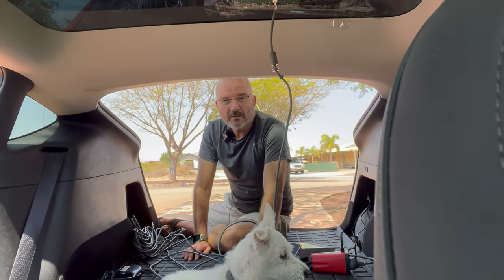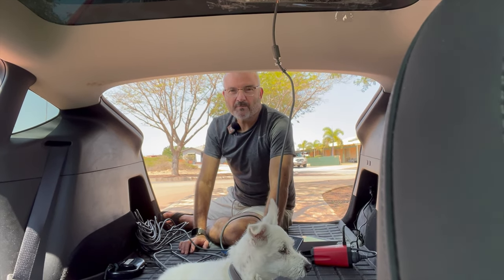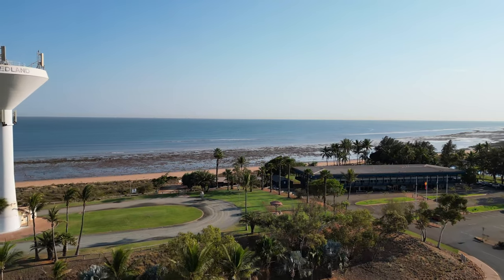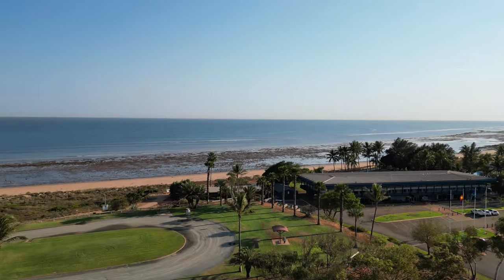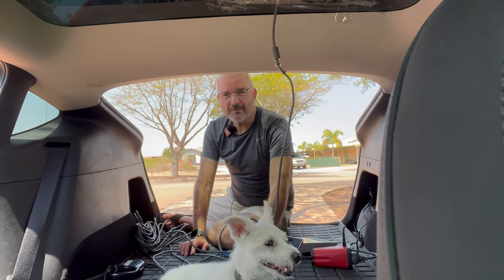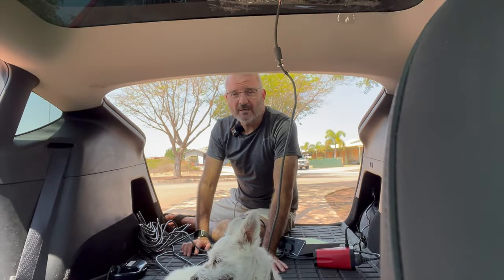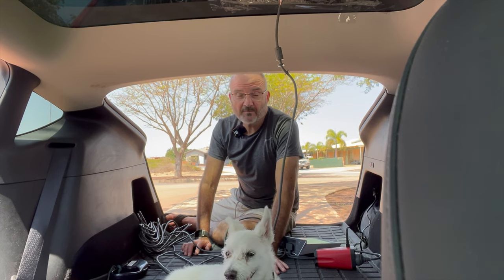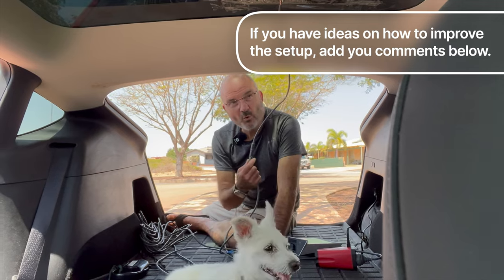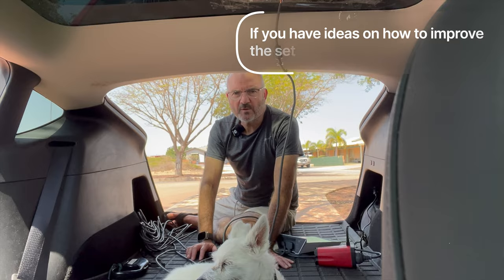In the next video, we will have tested this setup between Port Hedland, which is where we are now, and Karratha, which is our next stop. I'll let you know how the connectivity goes. Barney and I thank you for watching us through to the end of our dodgy setup of Starlink in a Model Y. We will improve the setup if it works, and obviously wire it more professionally. Stay tuned for future videos. Thanks for watching. Bye.